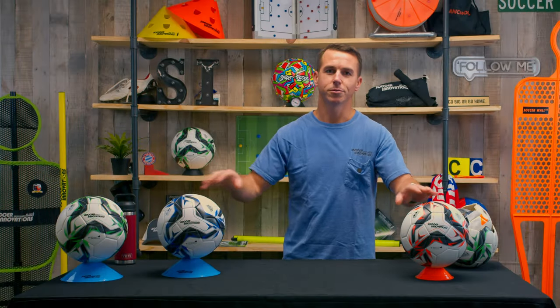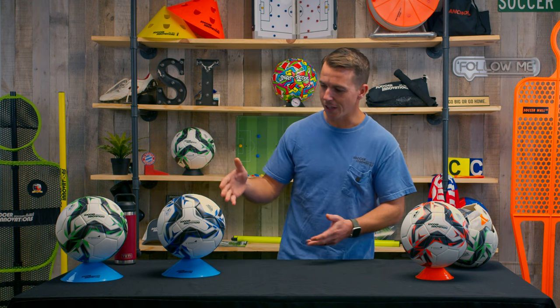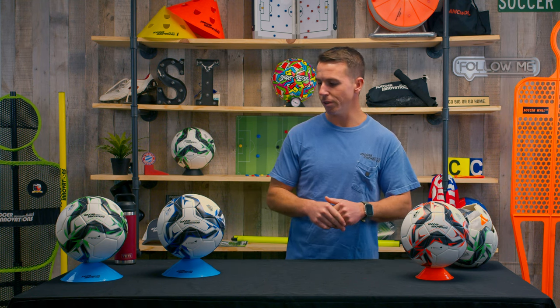We offer it in three colors: we've got it in orange, a cool neon cobalt blue, true blue, and a neon green.